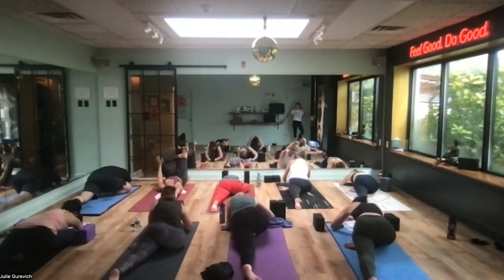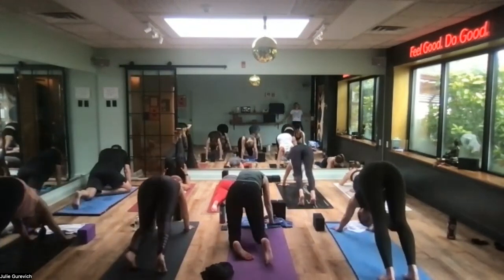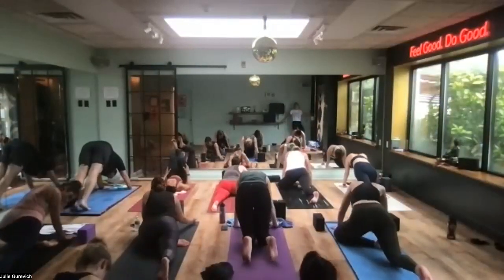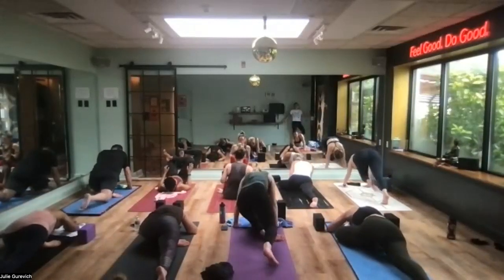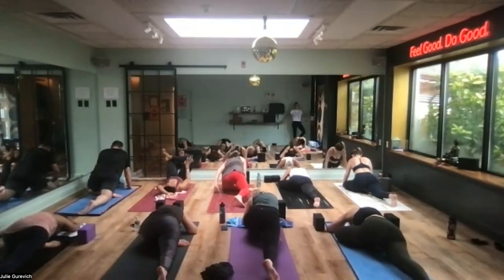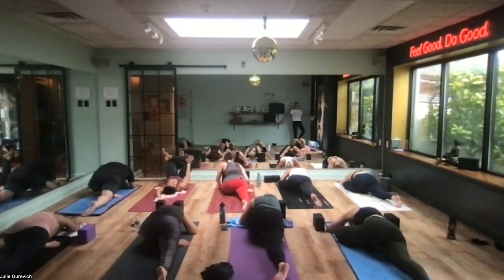Down dog — switch sides. Left knee comes forward. Stay in the moment, stay in your moment. And then fold.